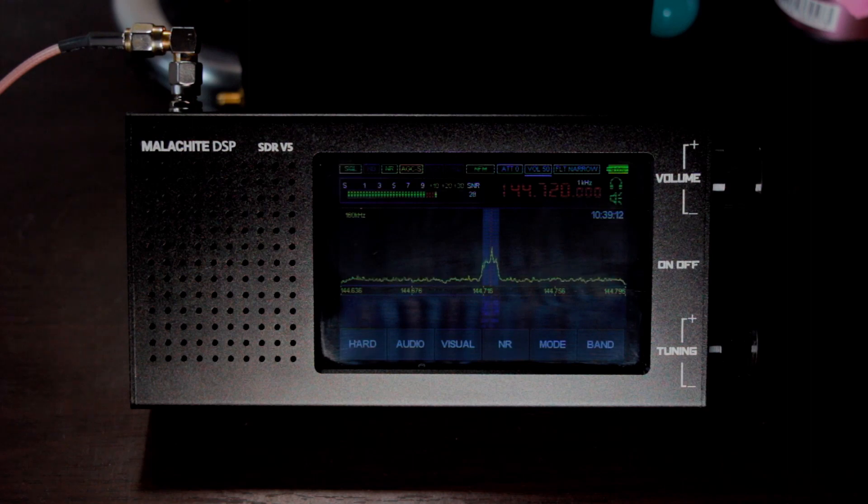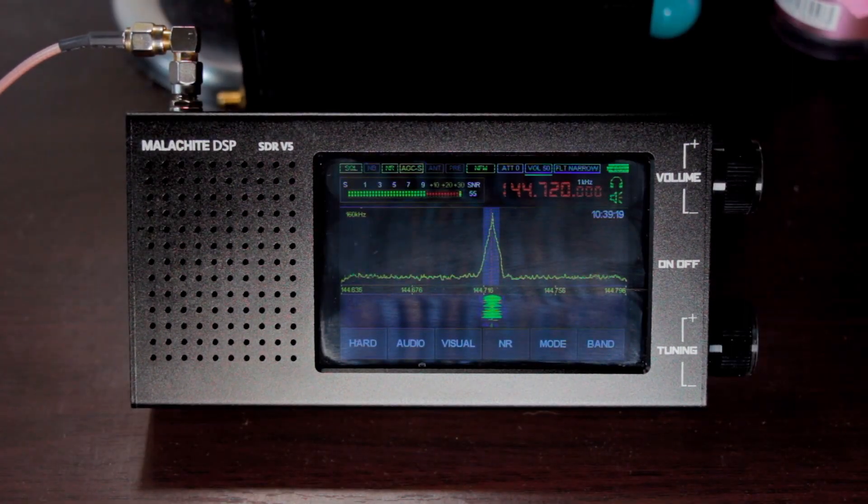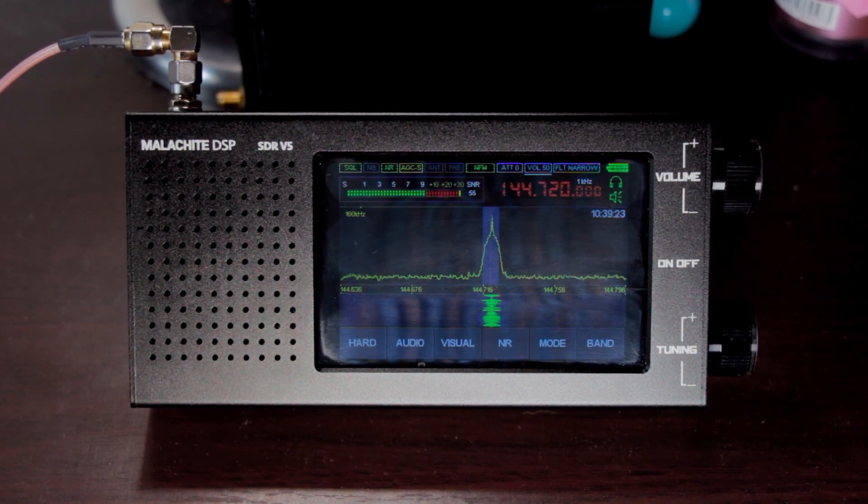That's it for now, guys. Thank you very much for watching this video. Stay tuned for additional and more videos of this Malachite DSP SDR version 5. Thank you very much, guys. Mabuhay and 73.